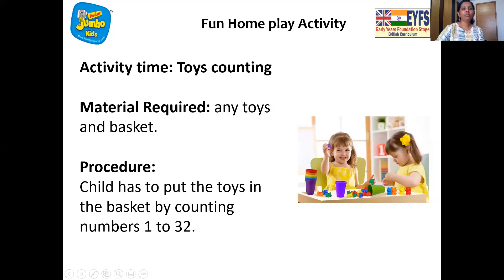And now it's time for home play fun. What's the home play fun today? We need some toys of yours and a basket. We have to take all our toys and put them one by one in the basket. And when we are doing that, we are going to count from 1 to 32. So that is going to be fun. Your toys are going to go inside the basket and you are going to count till number 32. Very nice, children. And now, bye-bye. See you soon.